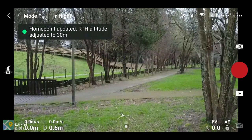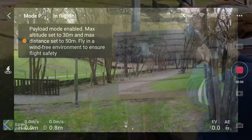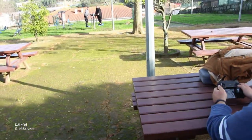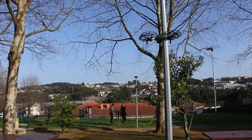I found an app to record the screen of the mobile phone that's connected to the remote, so you guys can see the DJI app that controls the Mavic Mini.